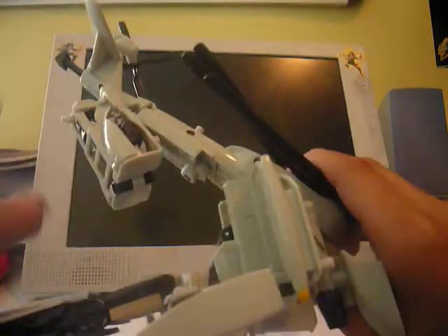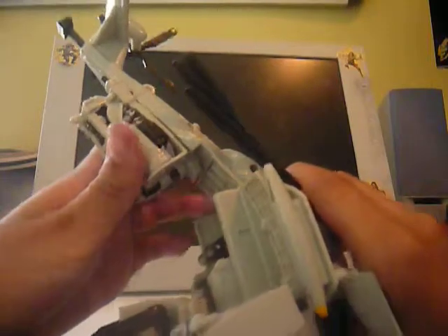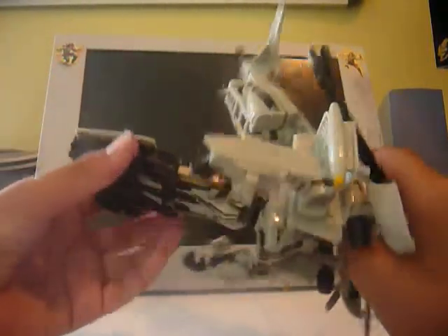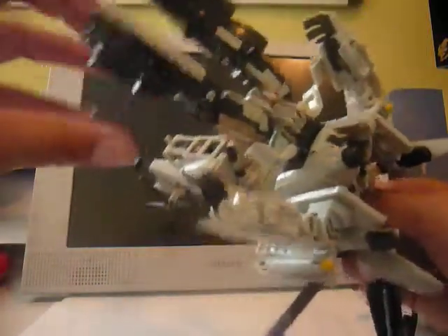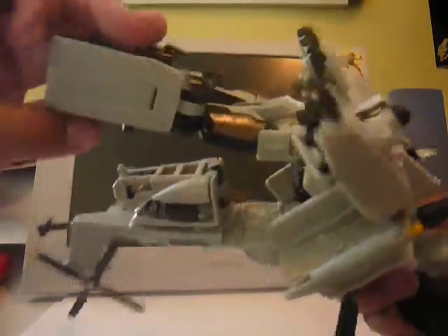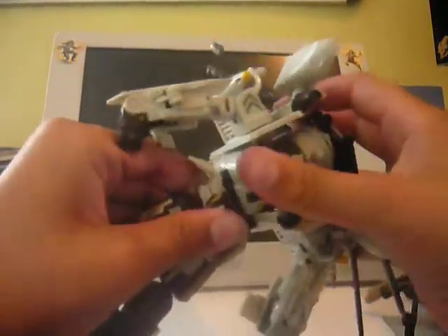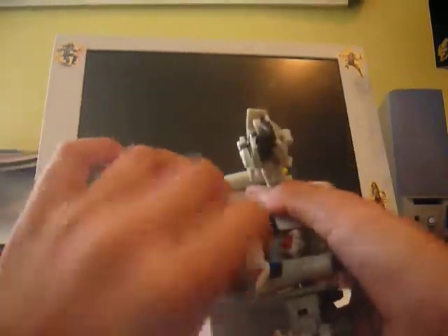I'll fold up the feet, then fold up the heels, and close in these panels here. Same transformation as movie one Blackout or any Blackout mold. There's a little Scorponok cage piece here — with the Whirl figure it has a little lifeboat thing instead of Scorponok. These are the tabs combined with the Deluxe Scorponok. Rotate the waist.